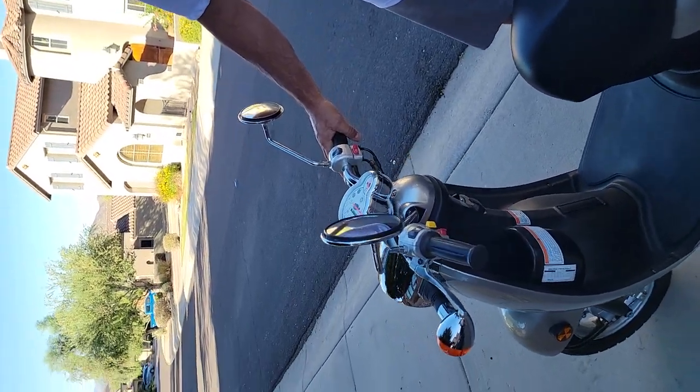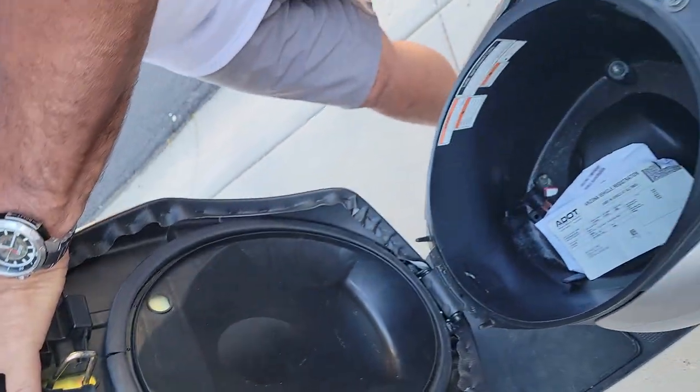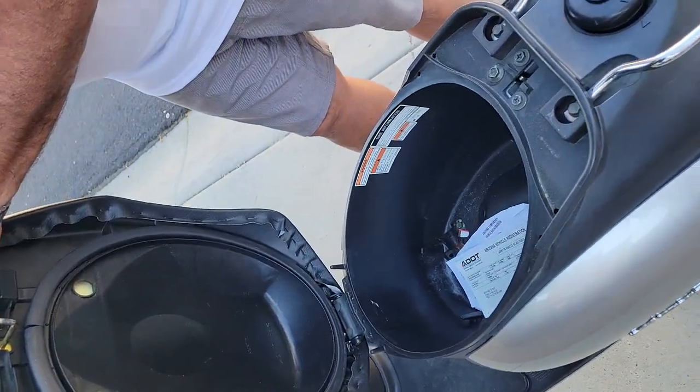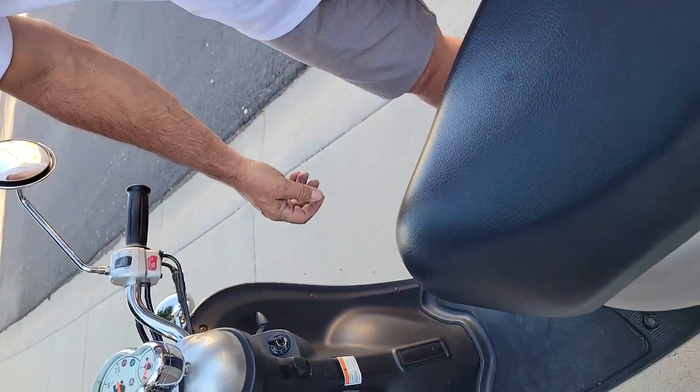First of all, it has an opening compartment to store your helmet or other stuff in there. It's locked and just opens with the key. So I'm going to close that.